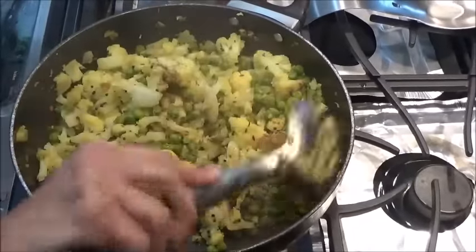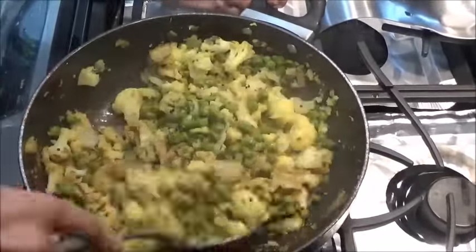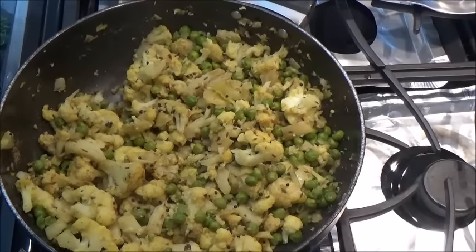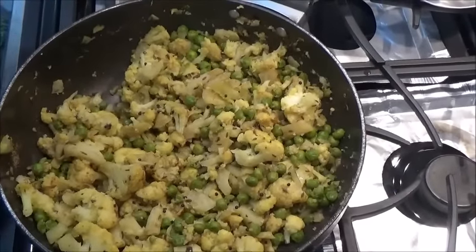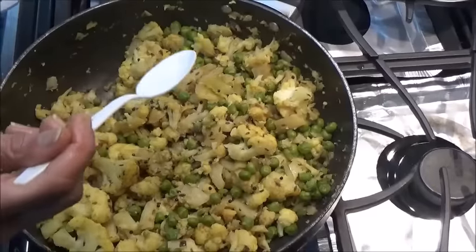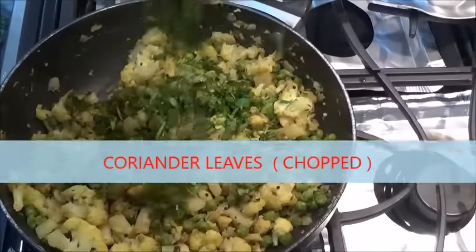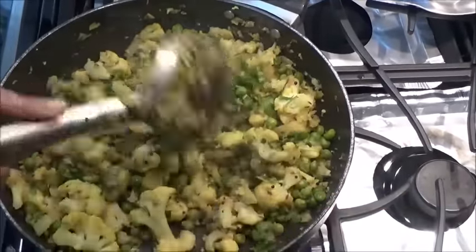Give it a good mix. After adding all spices, let it cook for about one and a half minutes. Check the spices — if you need anything more. I need just a very little of salt. Lots of coriander leaves. This is a very nice dry vegetable.